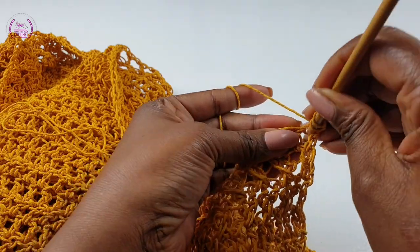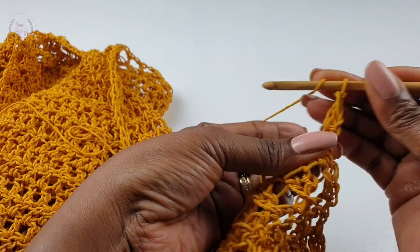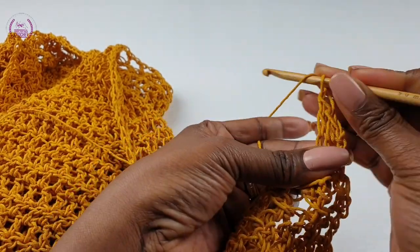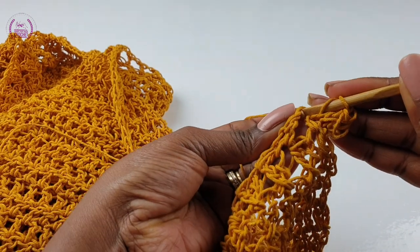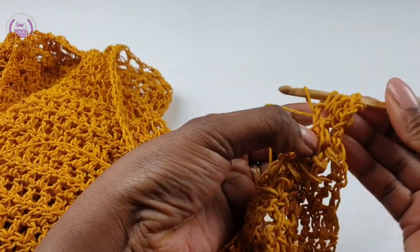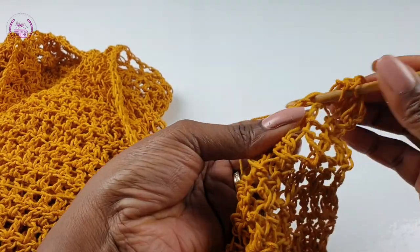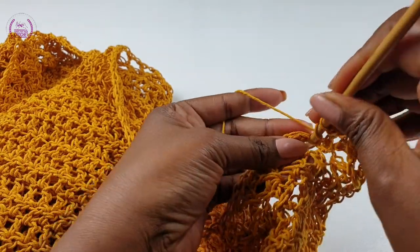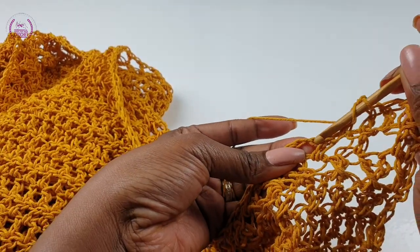Turn, chain one, double crochet into the first double crochet space, into the next make a double crochet, and into the chain-one space go right into the chain and make a double crochet. For this row, all you have to do is make one double crochet into each double crochet, and when you reach a chain-one space go right into the chain-one and make a double crochet. Carry on all the way down.